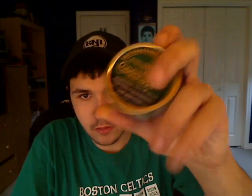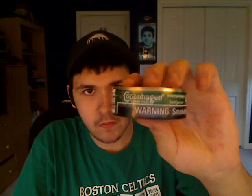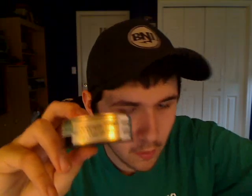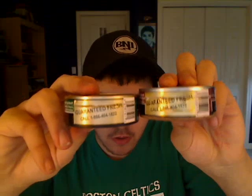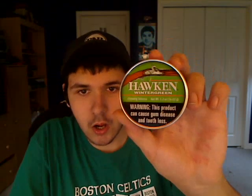Got Copenhagen Wintergreen Long Cut here — I should have said long cut wintergreen, but you know what I mean. I also noticed that this is new — it wasn't here on the last can I bought, but it's on this and the snuff: 'Guaranteed Fresh, call 1-866-404-1822.' And lastly, I picked up something I've never seen around here. I was shocked to find it, and I've seen some reviews on it, so I bought it anyway — and that would be Hawken Wintergreen.